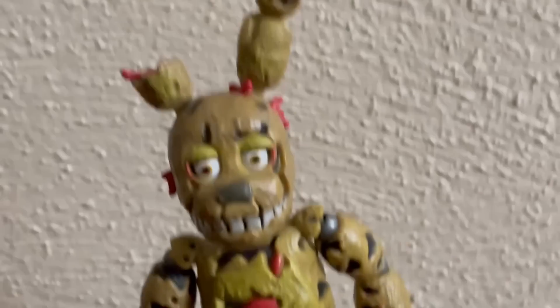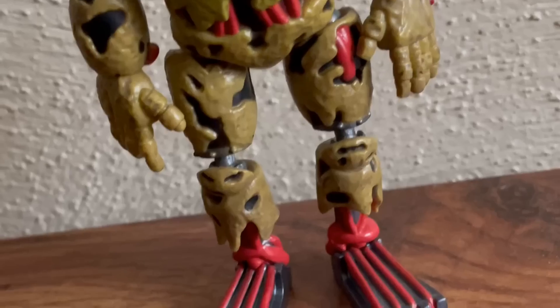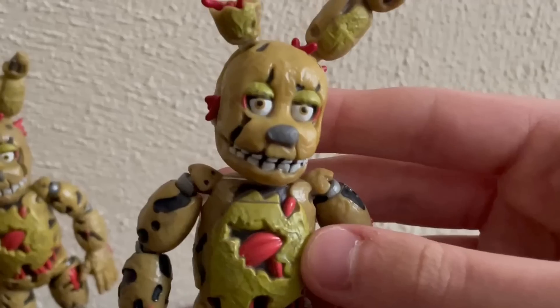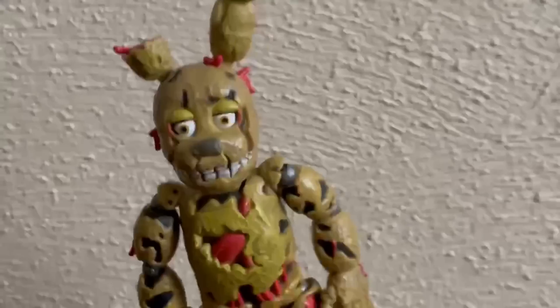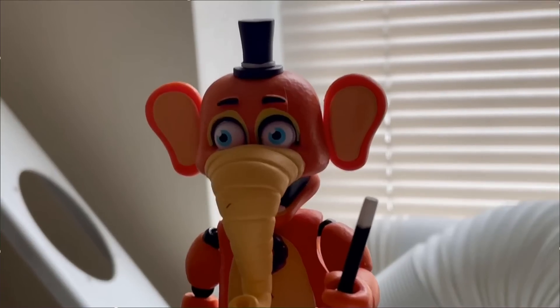Next up, we got Springtrap, who is one of Funko's most iconic figures — he was their first buildable, first really detailed figure. I don't think he's that bad. He was their first attempt, so I'm not gonna give him too much hate. The re-release Springtrap — at least the one I have — has a nearly perfect paint job, and seeing this figure shine at his full potential really shows it's better than I'd usually think. He would be way lower if I didn't have such a good-looking one in my collection.